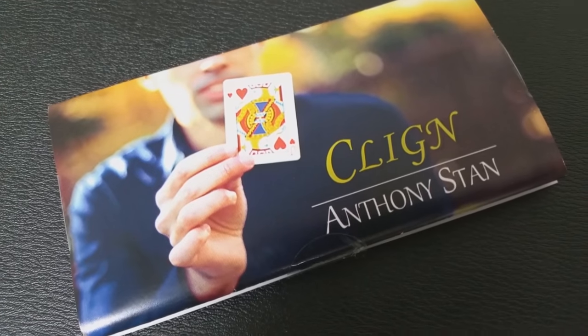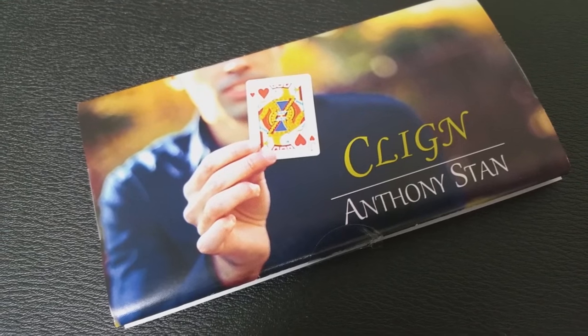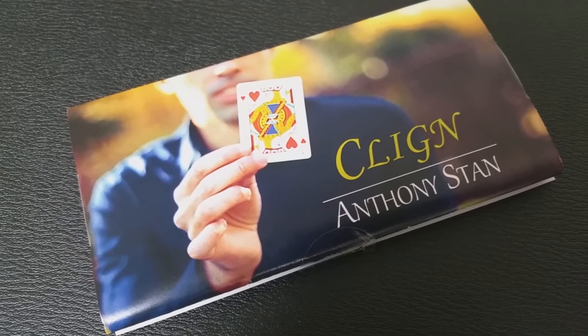A couple questions we always ask about all of our Magic reviews, and the first of which is: what's in the box? You're going to get a gimmick, and you're going to get a download code so that you can watch the video online.